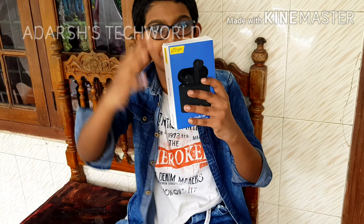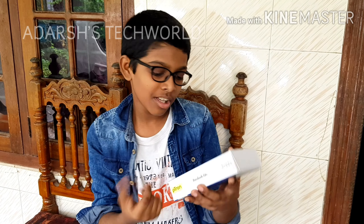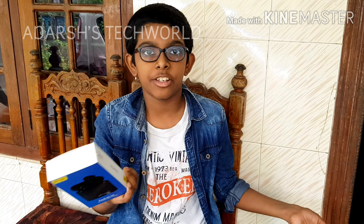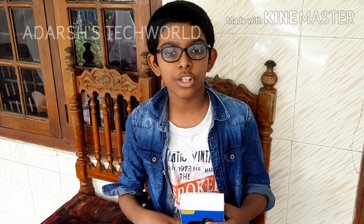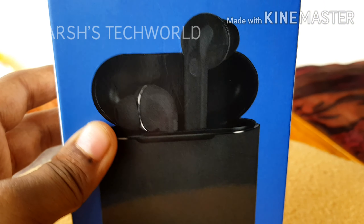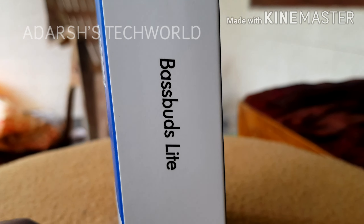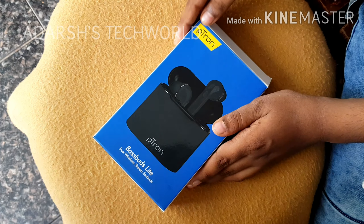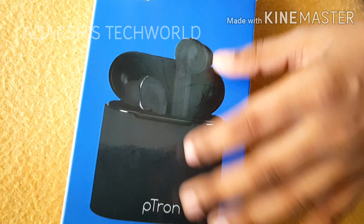Welcome to the channel. Today we will be doing a review of the Petron Bass Buds Light. This is a true wireless stereo earbuds. It's very cheap — just 800 rupees on Amazon Prime. This is made by a company called Petron; I have never heard of it before.